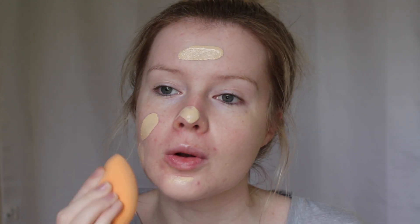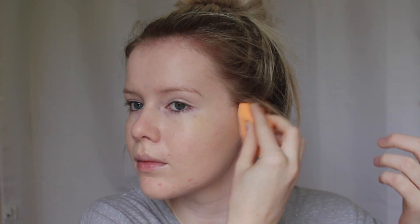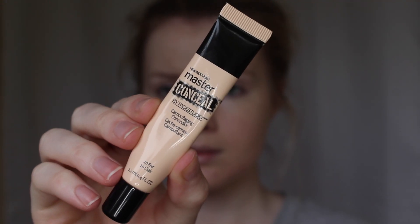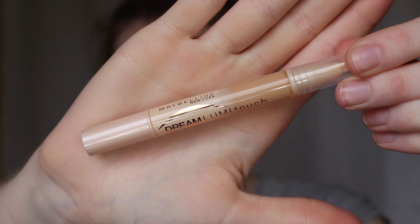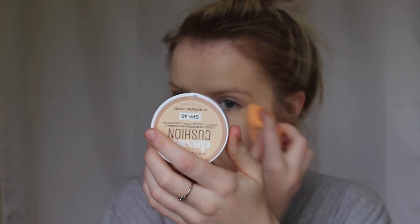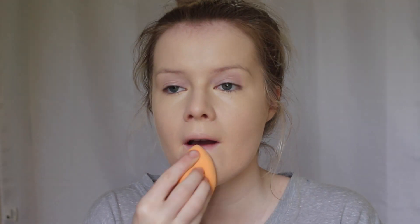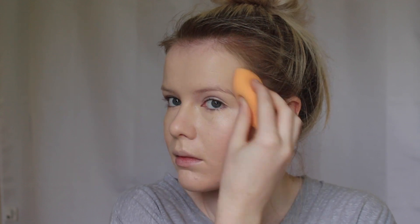It just gives you an amazing flawless and full coverage. Then to conceal over any blemishes I'm going to use the Maybelline Master Conceal Camouflaging Concealer. Then I'm taking the Maybelline Dream Lumi Touch Highlighting Concealer and just popping some of that under my eyes. Now I'm taking the Master Strobing Liquid and applying this to my cheekbones for an amazing glowy highlight.